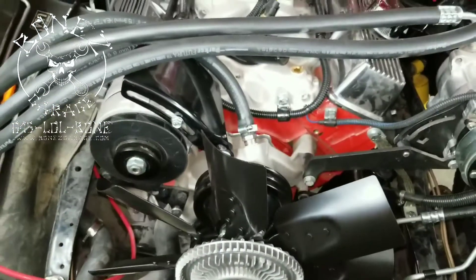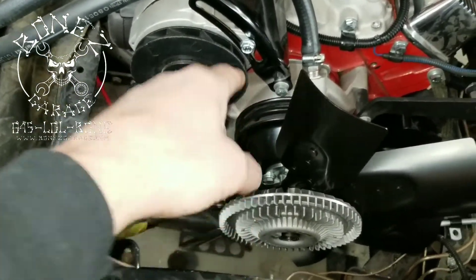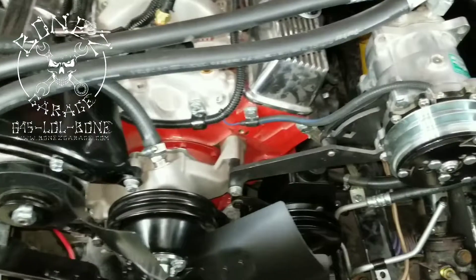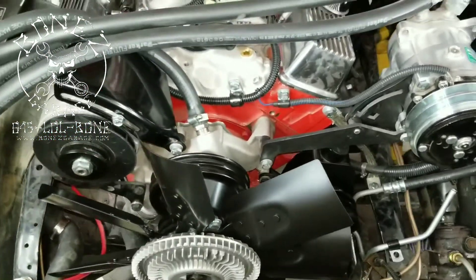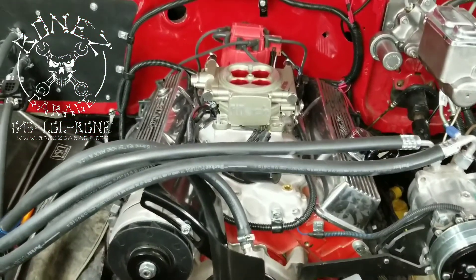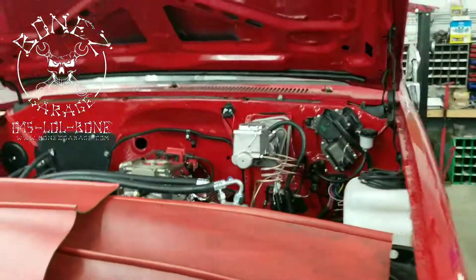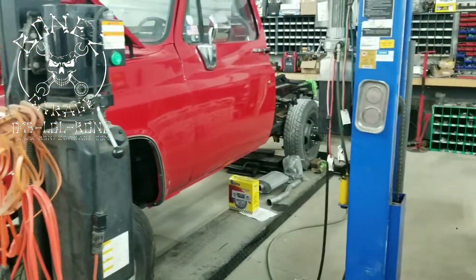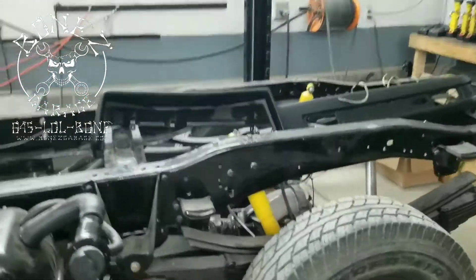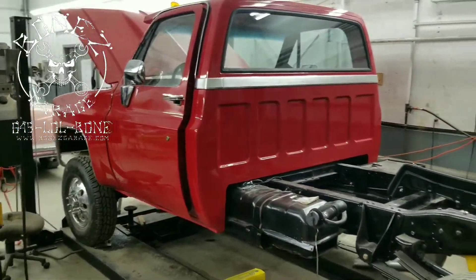There are a billion different brackets, a billion and a half different pulleys, and a billion and a half different positions that all this stuff can go in. When you're dealing with aftermarket, sometimes it's just trial and error until you get the right stuff and get it to work. We've got a bunch of other wiring done that's all hidden away, but there's been a lot done since the last video. That's what's going on with the '97 GMC V3500. Have fun — I'll talk to you soon!